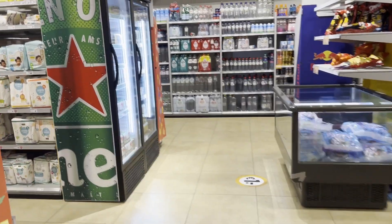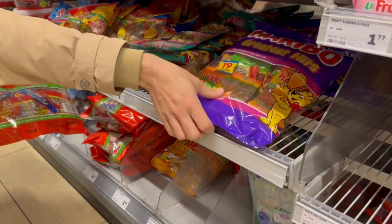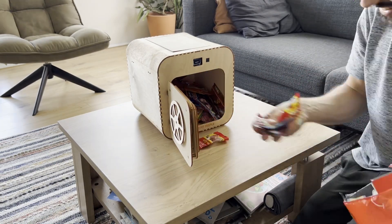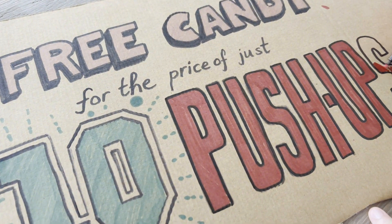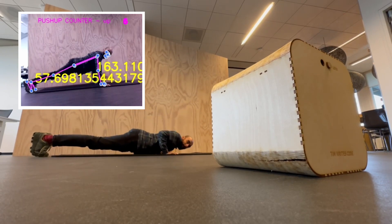Of course I needed some candy to fill up the vault, so I went to the local supermarket and bought a lot of candy. After I put everything into the vault, there was still something missing, which of course was a beautiful sign. Before trying it out in the real world, I went to my office and tested it with my colleagues.